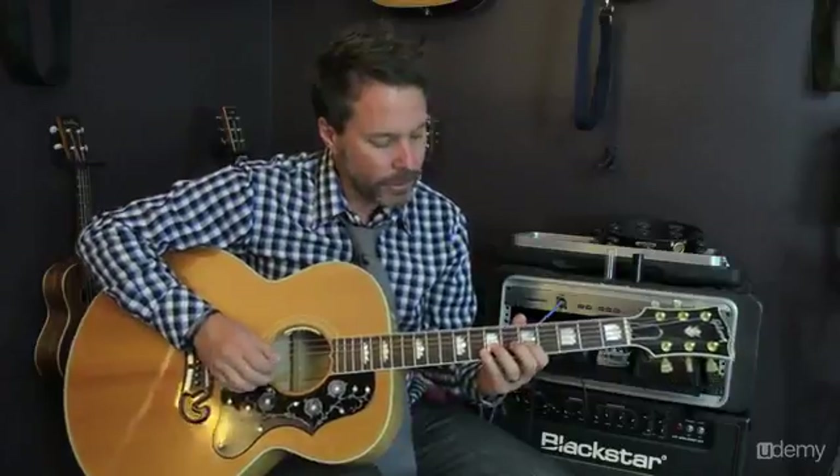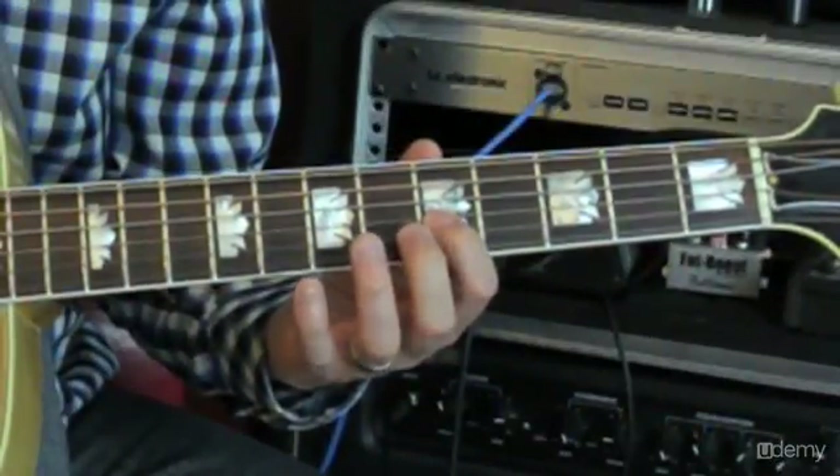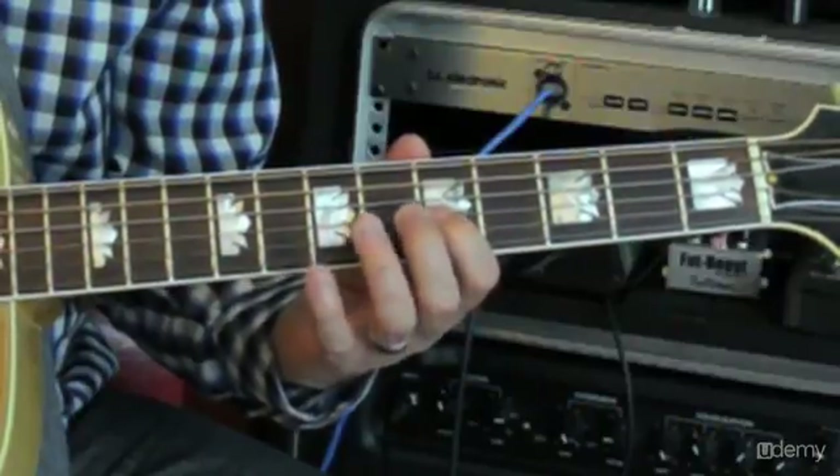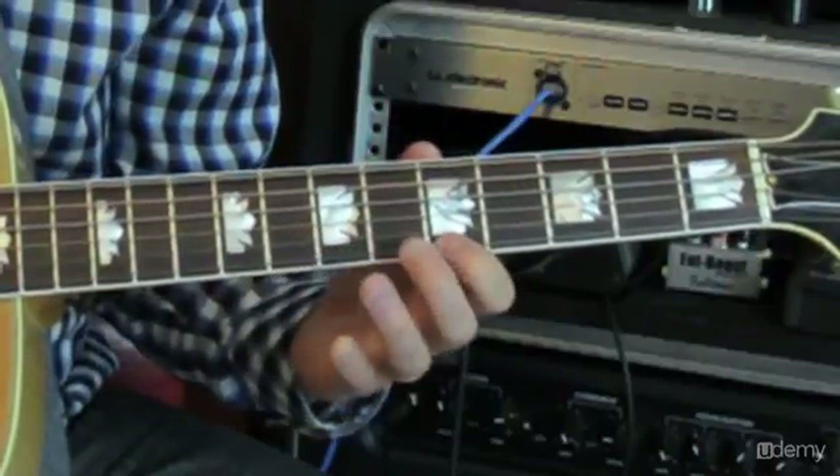Without our slide, it will be on the 3rd string at frets 5 and 7. On the 2nd string it will be 5 and 8, and on the 1st string 5 and 8.